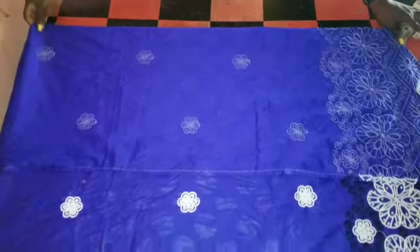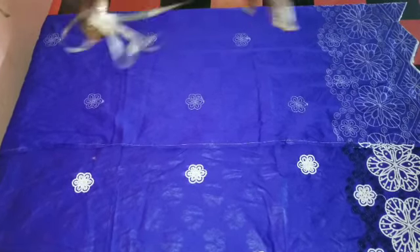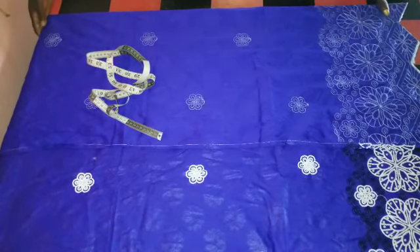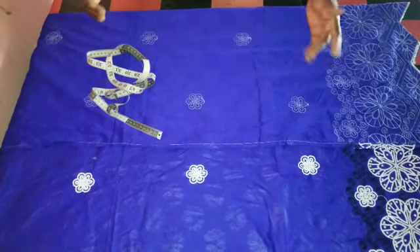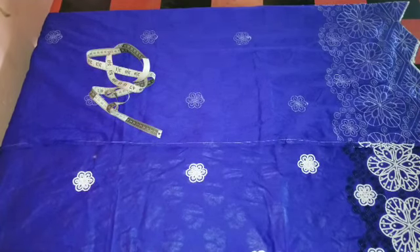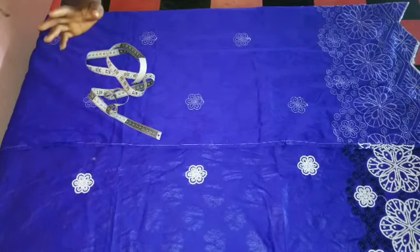Hello guys, welcome back to my channel. My name is Tiramemery T. So on this video, I'll be cutting a long gown wrapping dress. It's a long gown wrapping dress, kind of gown, but the front has a wrapper shape. It's a gown, but looking at it, you will think there are two wrappers, but it's just a gown with a front wrapping dress.